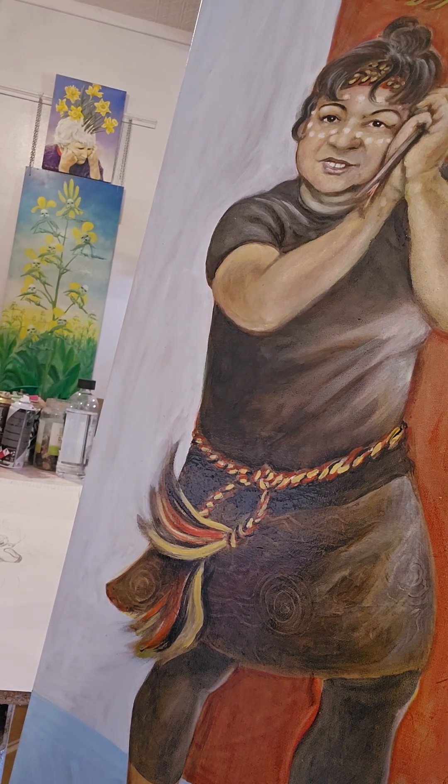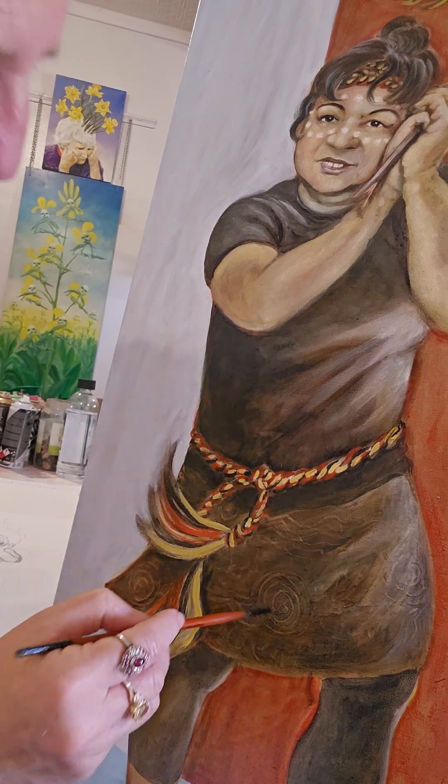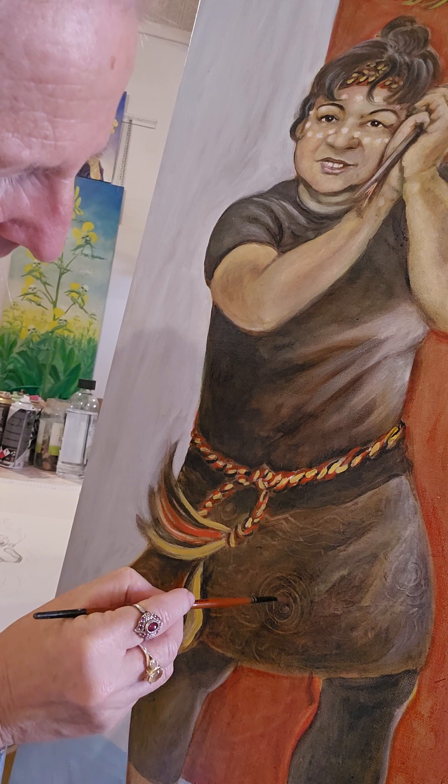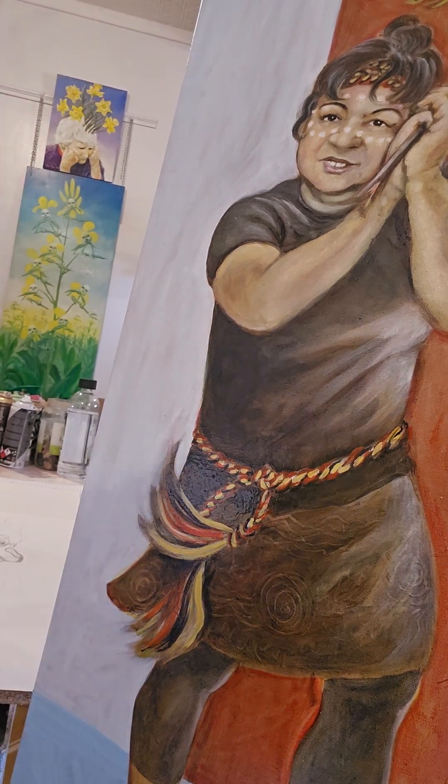Now I'm just going to go over it with some red matter, just to make a bit of a pattern. Actually, I might mix that with some Indian yellow to make it a little bit more opaque.